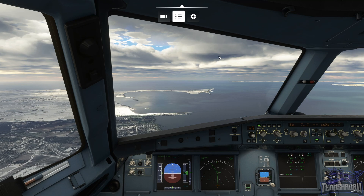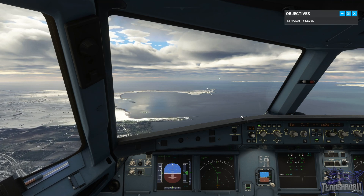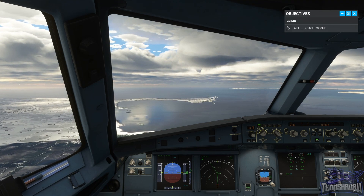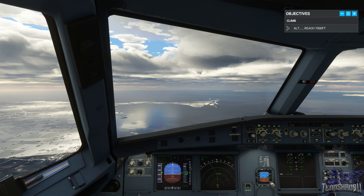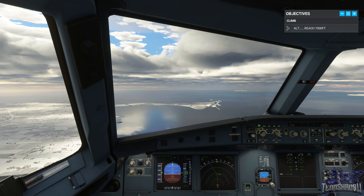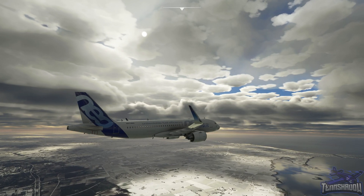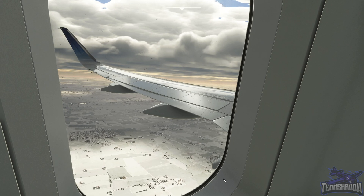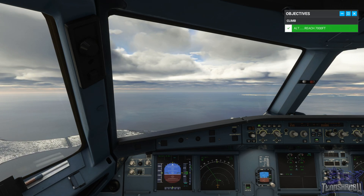Let's turn on our objectives. Now take us up to altitude seven thousand feet, maintaining heading one eight zero. Seven thousand feet — heading still looks good, about eleven hundred feet per minute. Level off and maintain seven thousand feet.